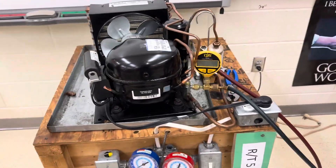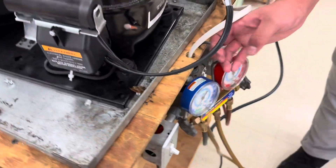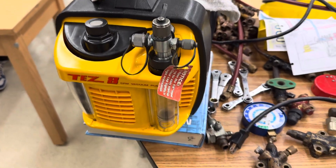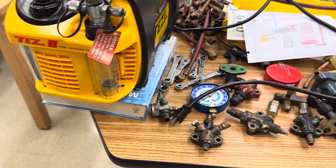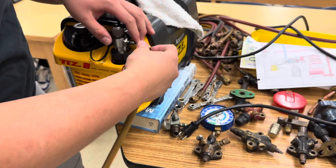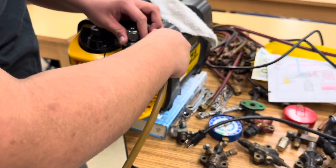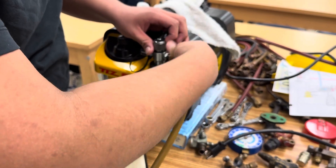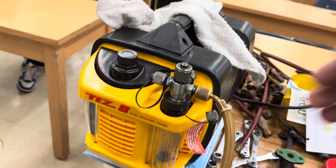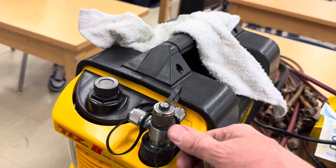Now we're going to go ahead and hook the yellow hose. That center hose is for all accessories, and our accessory today is going to be the Chez 8 vacuum pump, so you're going to hook to that quarter-inch connection right there. Sometimes there's a gas ballast that allows us to start the unit off with a little bit of a vapor opening to balance the pressure — this one does not require that — but we will leave it a little loose to start, and then once it gets going we'll tighten it up.